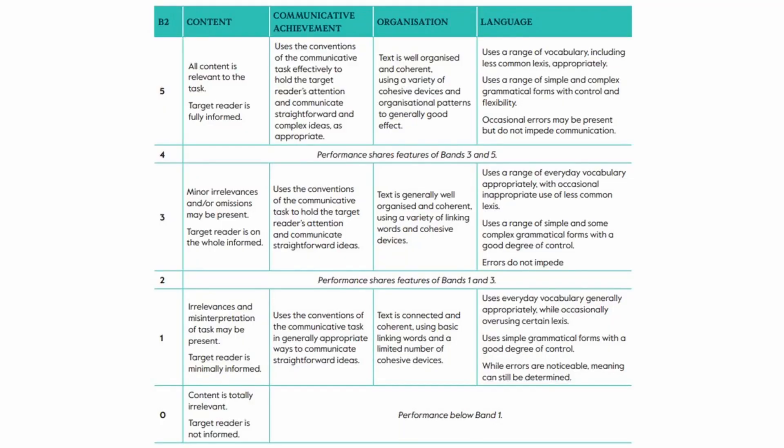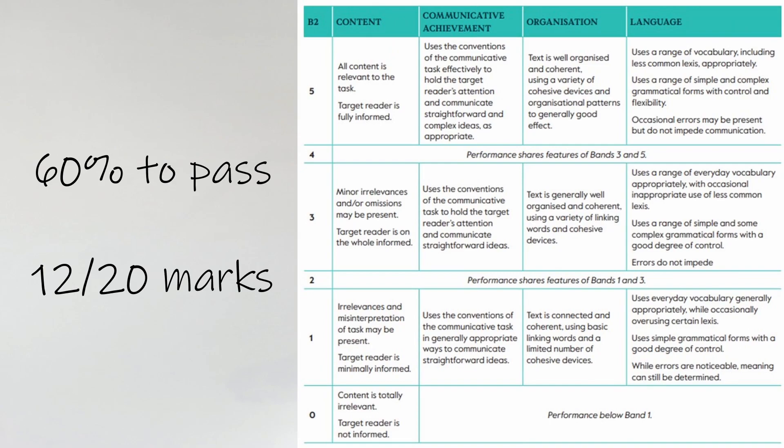Now we're going to look at how the writing is marked so we can prepare a strategy based around getting the maximum points possible. In the teacher's handbook, head straight to page 33 to see the assessment rubric. There are four sections, each with a mark out of five, giving a total of 20 points. The exact same rubric is used for both writing tasks, which each contribute half of the overall mark — so 20 points for the essay and 20 points for the second question. In Cambridge exams, a pass mark is 60%, so students need to aim for at least 12 out of 20 on each task.